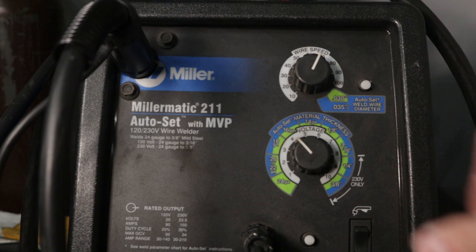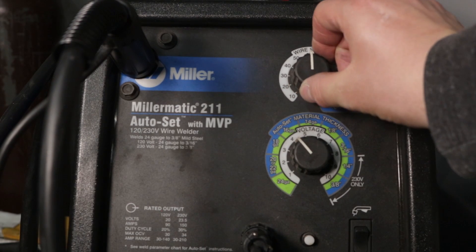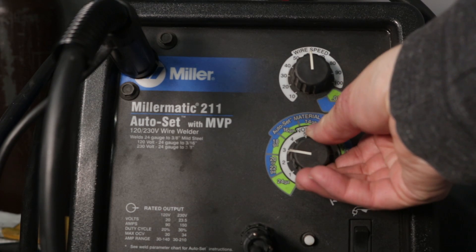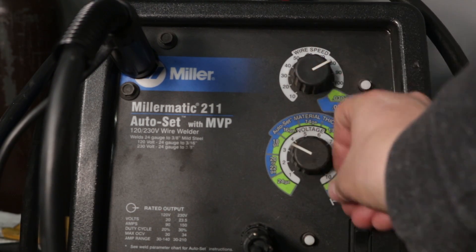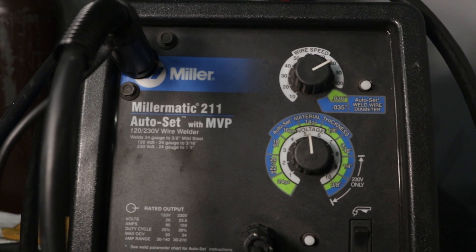At voltage 4 it's running pretty good. This is what you're looking for, and I know that 5 would have been too high. If you need less heat because you're burning through, just turn your wire speed down and go through the process again. On the other hand, if you need more heat, turn your wire speed up and dial it in. We'll go with these settings we settled on.